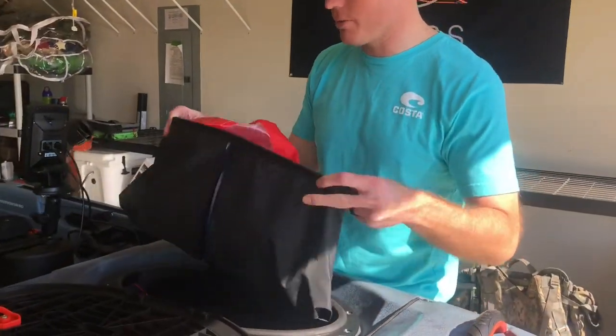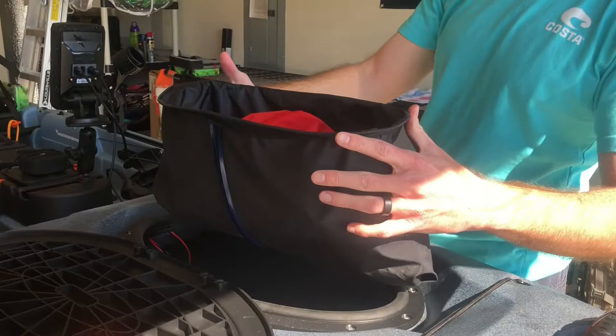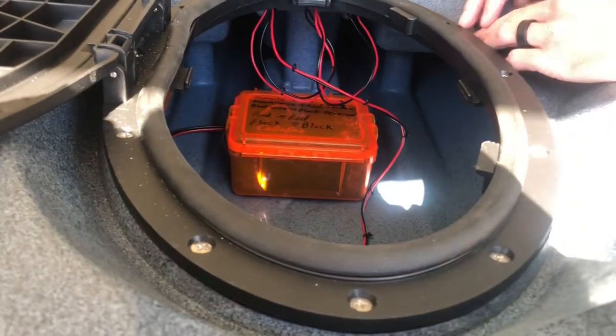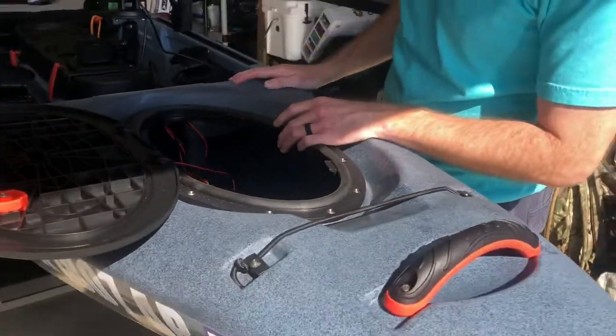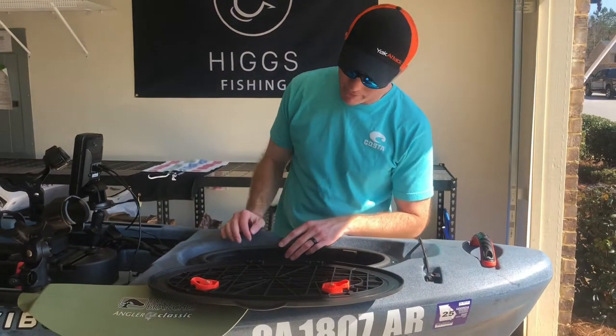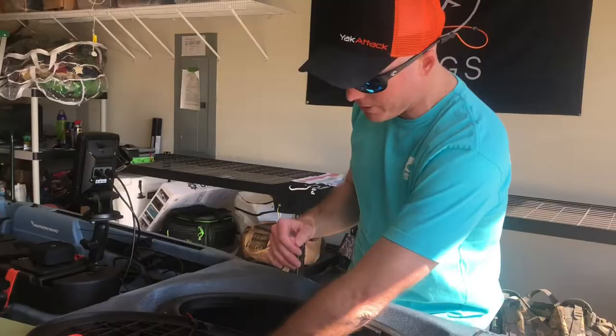I've also got a dry bag — a buddy of mine gave me this — which will eventually be for my rain suit, tops and bottoms. I'll typically put stuff up here that I don't need to get to quickly. On all the Vibe products, the dry bag and dry wells come out. For this particular boat, the open hole design is one of my favorites — I use that open hole for my built-in battery box, which we'll cover in a later video.